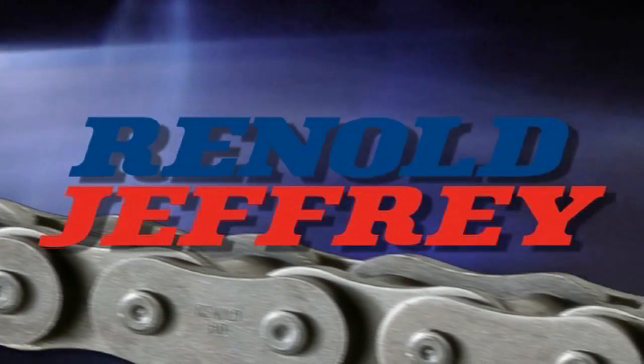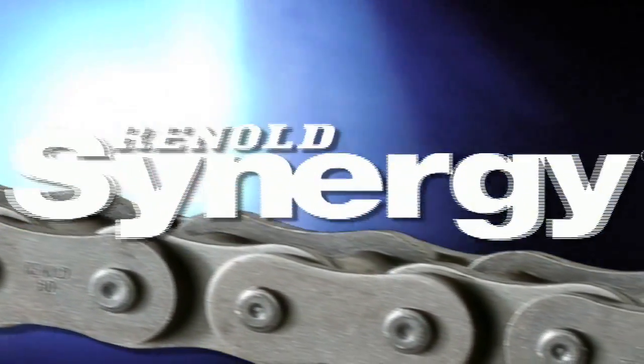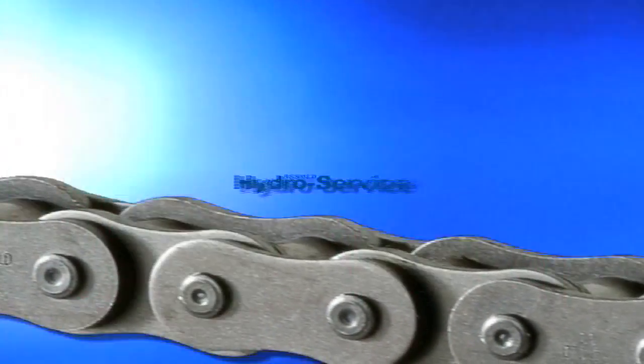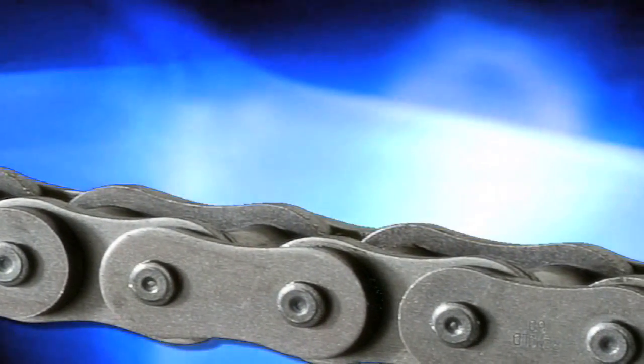Reynolds Jeffery has a long history of innovative chain products for the toughest applications. Our Synergy, Sino, and Hydro Service chains solve application problems that standard chains can't.